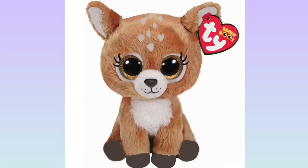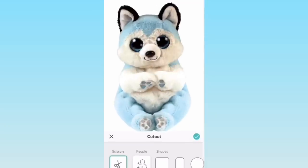Here is my beanie boo deer! I really like how this custom came out and I hope Ty makes something similar in the future. I'd probably name her something like Dawn — I think that would be a really cute name. Tell me your ideas too, and now on to my next design.